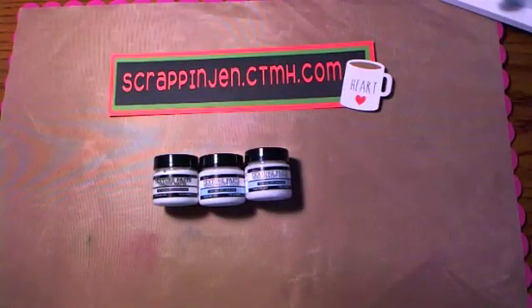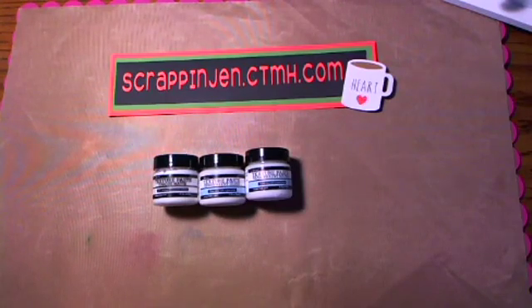Hey everybody, it's Jen. I am back with our regular Sunday process video, but today I want to talk to you guys about texture paste. Texture paste is used in a lot of mixed media, but you can use it in all kinds of art. You can mix it with acrylic paints, inks, water-based dyes, powder — all kinds of things. I'm just going to show you a few things today and there will be more to share later.